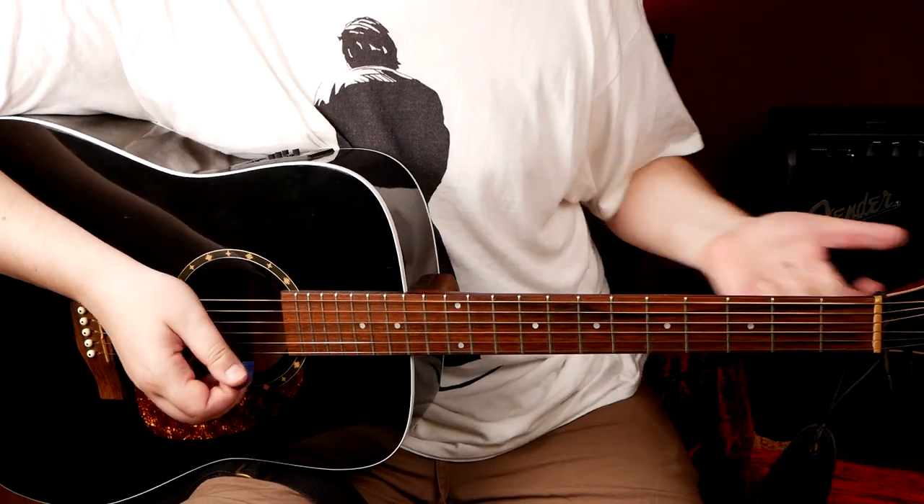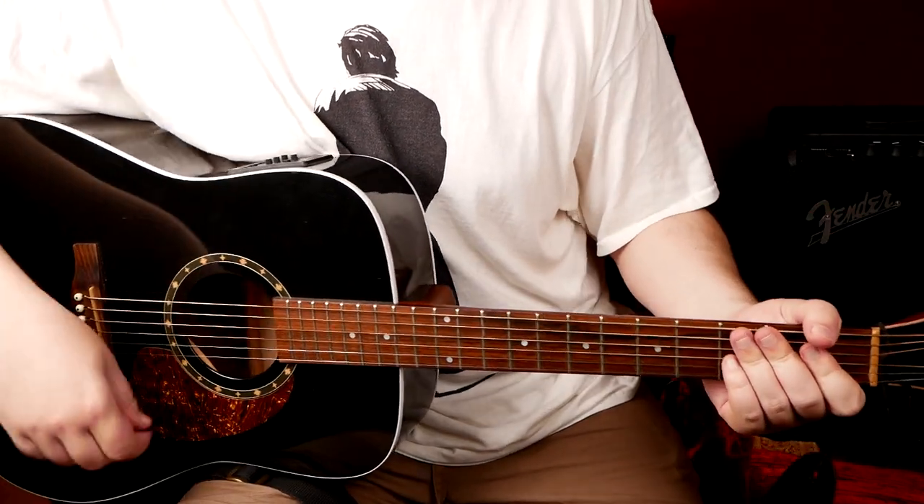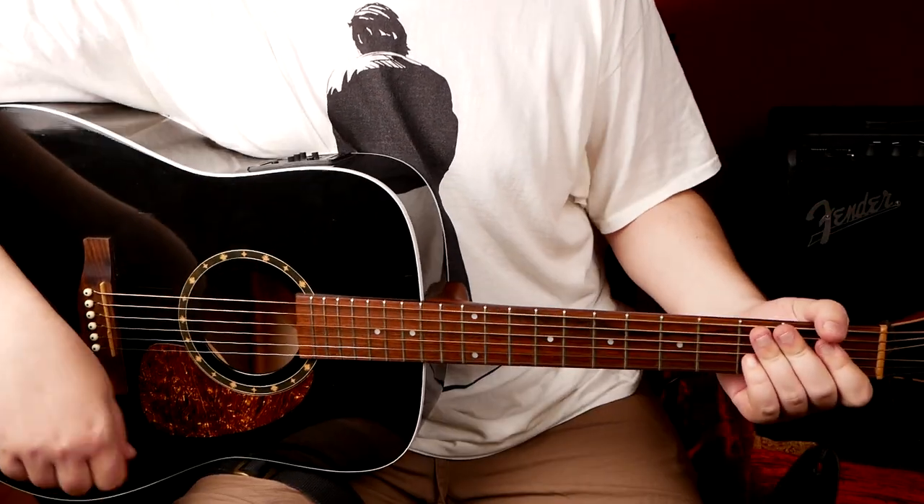Have fun, experiment, write your own riffs, write your own songs — I'm sure you will succeed. We talked a lot about the right hand in this lesson, but your fretting hand is also important. If you have problems with it, be sure to check this video out. Thank you for watching, see you next time — bye-bye.